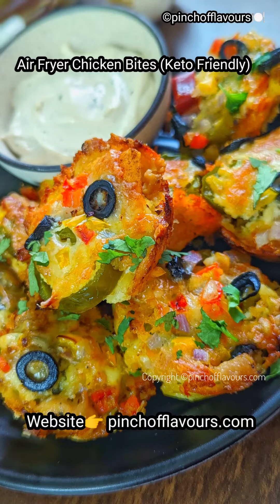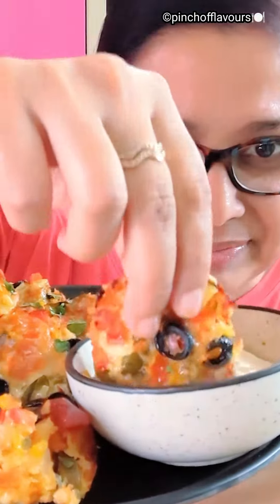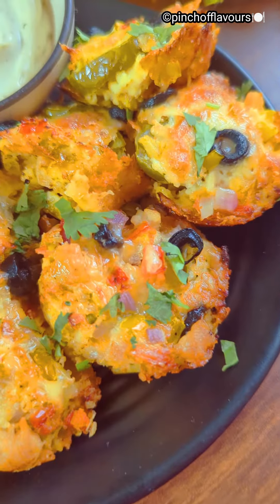Hello friends, welcome to Pinch of Flavors. Today I will be preparing air fried chicken bites that are keto friendly. If you serve this to your guests they will surely be impressed, so let's get started.